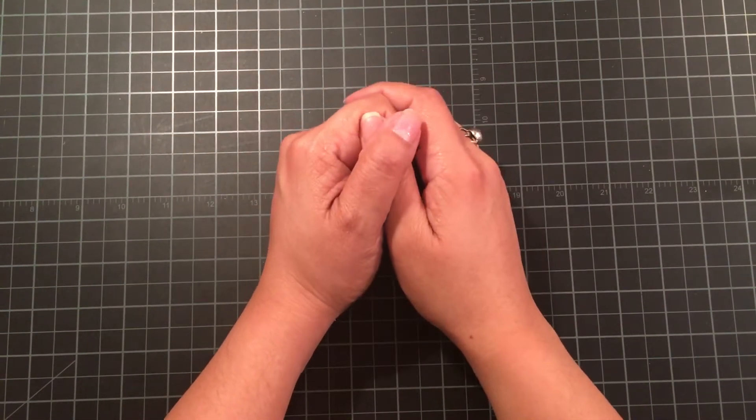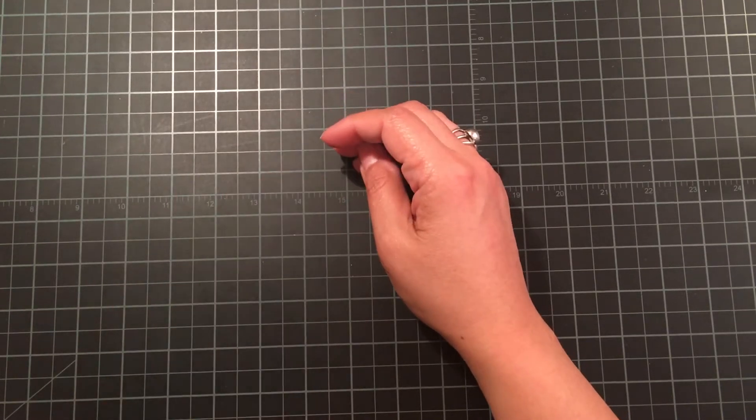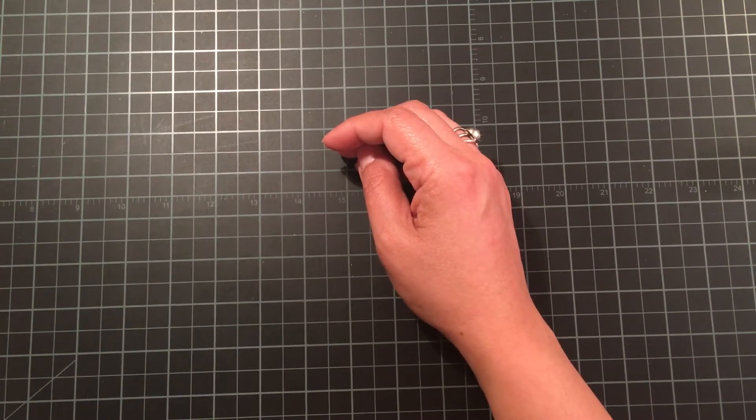Hi guys! I am back with a set of easel cards that I just completed and I wanted to share those with you. Today is kind of a crazy day — I've got a lot of house stuff to do basically to get ready for Christmas. So let me start with card number 1.